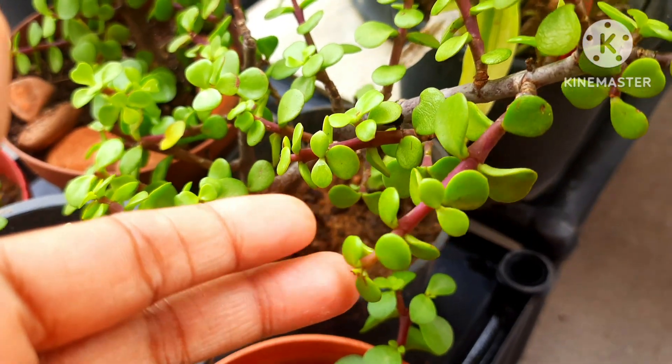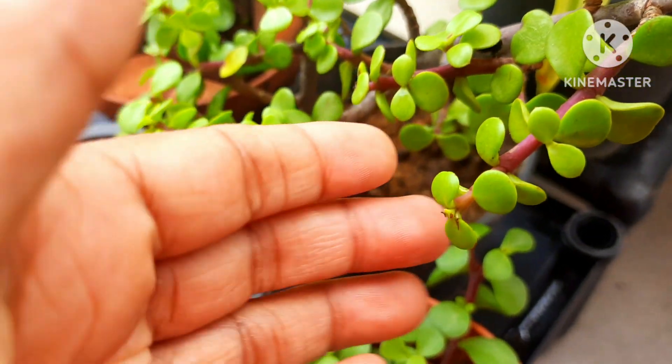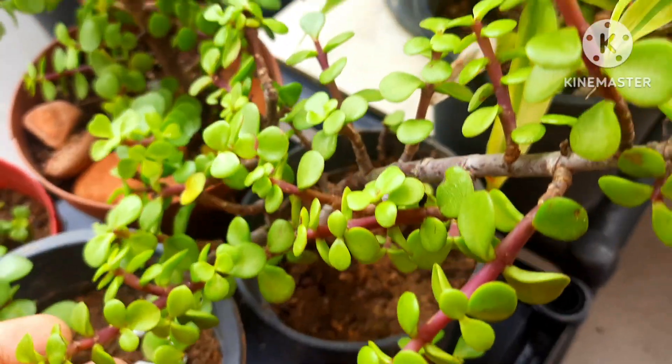If you find the leaves are getting thin and not bushy, the answer is under watering. Those are the common issues with jade plant.